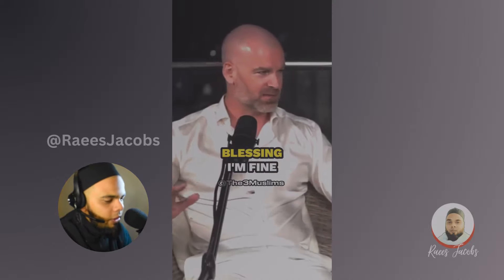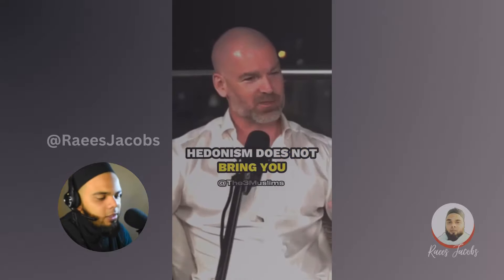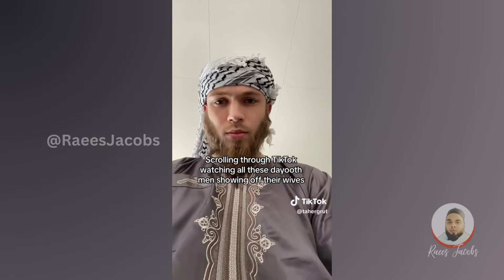Yeah, just about that old gold-wearing thing — I wasn't into gold anyway, I'm not really much of a jewelry person. But yeah, it makes sense. If women are going to be wearing it, then surely it's not for men. Look at my wife — look how beautiful she is.